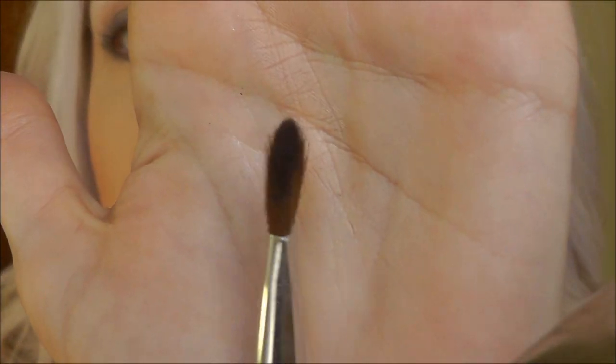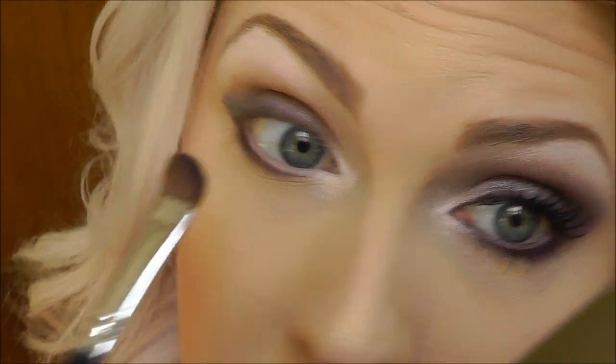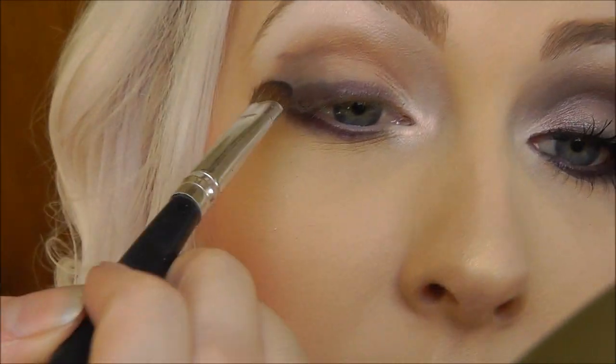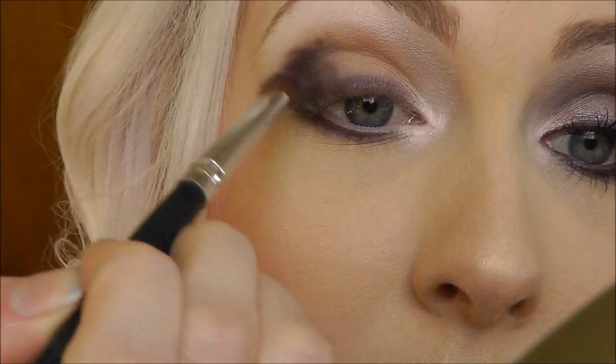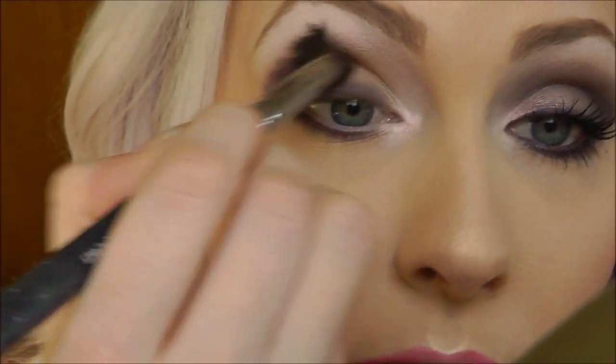And then with an angled brush — a nice, small, detailed angled brush — we're going to pick up the purple in the palette and just bring that along your lower lash line, then along your inner lash, and then on the outer part of the eye. Then take a fluffy blending brush, my trusty large smudger C445, and just work that in.